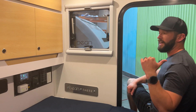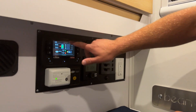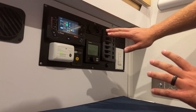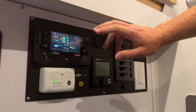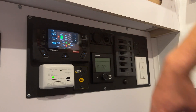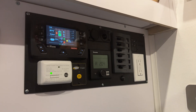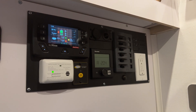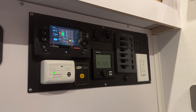Paired with the Redarc Manager 30, we have the Redvision control panel up here. It's going to give you a bunch of information about ingoing and outgoing power, how much time you have left, and what your battery percentage is. Right now it's saying we have 99% battery — it's slowly discharging because we're using the lights in here. It's estimating we have about 16 days worth of power left, with the fridge running and the lights on inside.